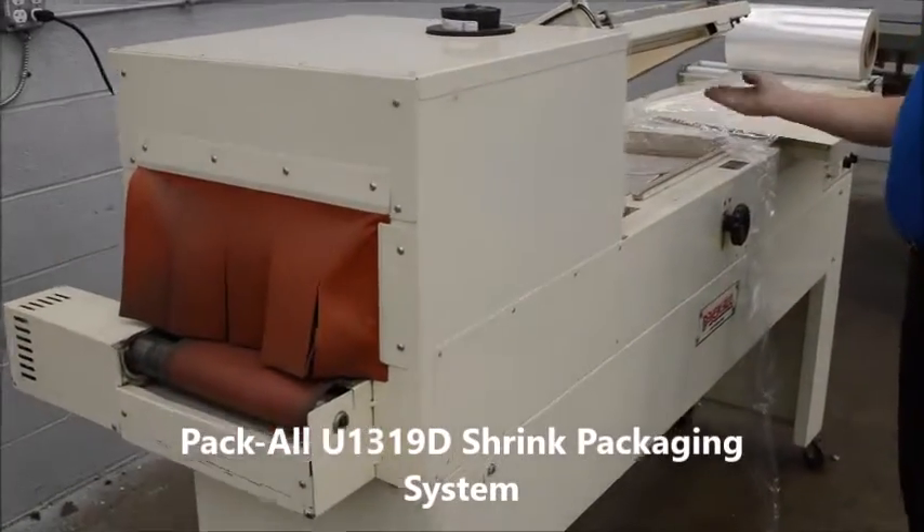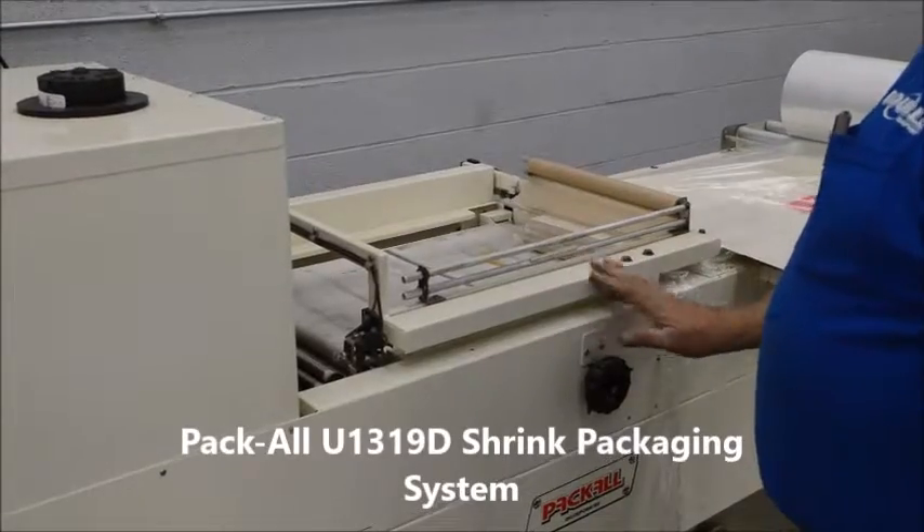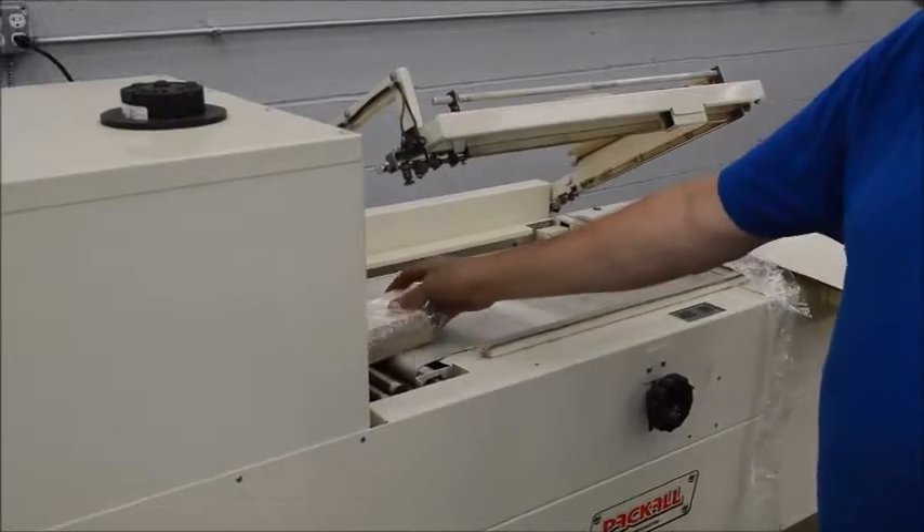This machine's got an automatic kickoff. When I seal, it'll just take the product — it'll take it in here.